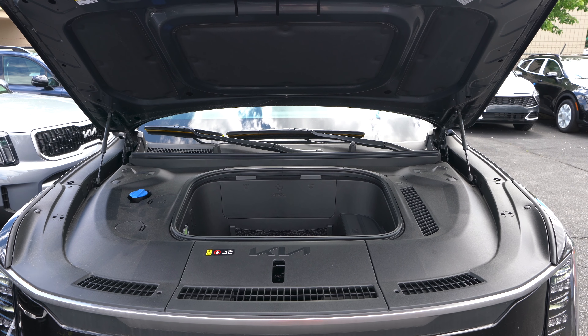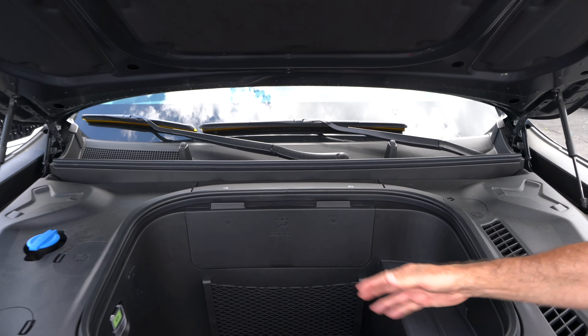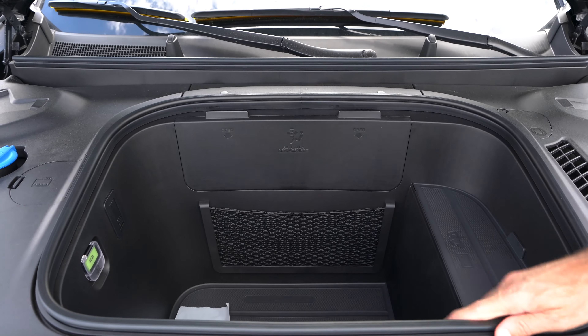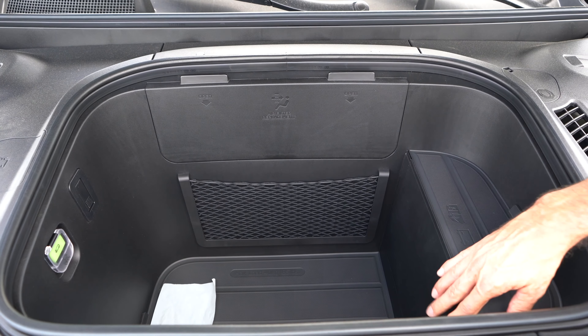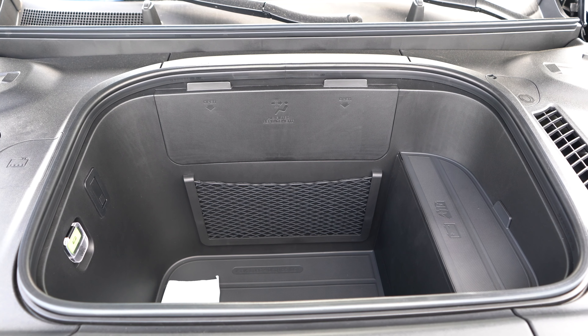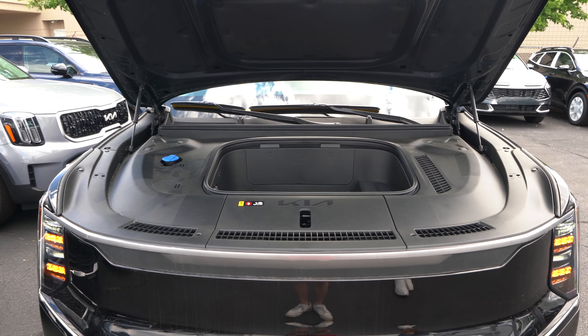Under the hood of this EV9 we have a front-mounted trunk, which looks good — nice and deep with an emergency exit in case you get locked in, and a cargo net to hold things together. You don't see that in the EV6, so that's a nice touch.